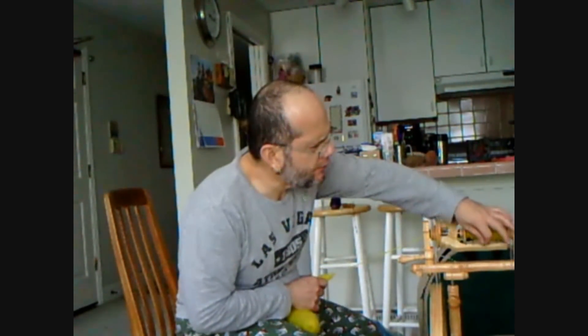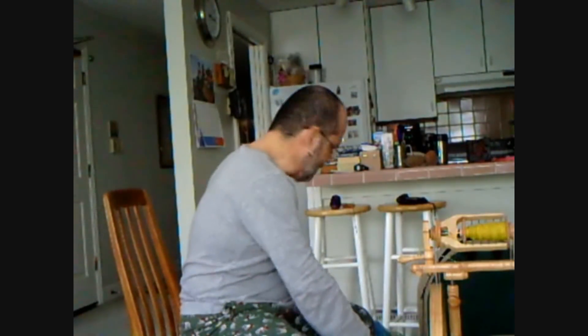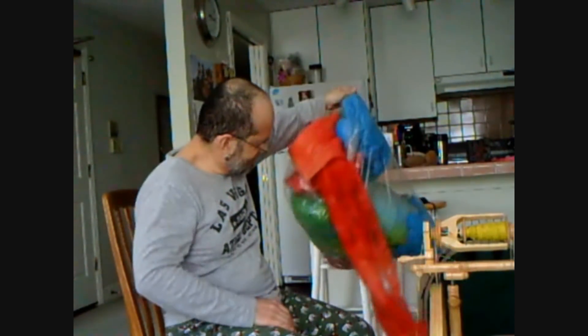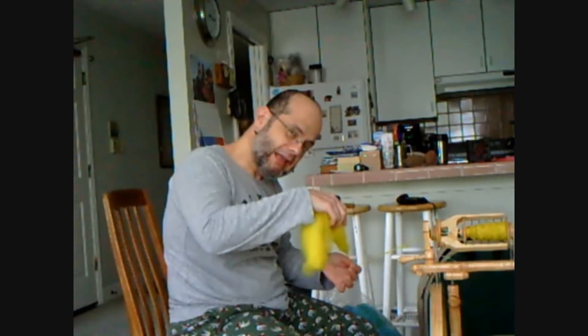When it gets wrapped around the bobbin, one of the things I also have is all this roving that I dyed, and I'm going to use it to practice. So thank you for allowing me into your home — this is Crafty Andy. Have a wonderful Sunday! Here's my wheel.